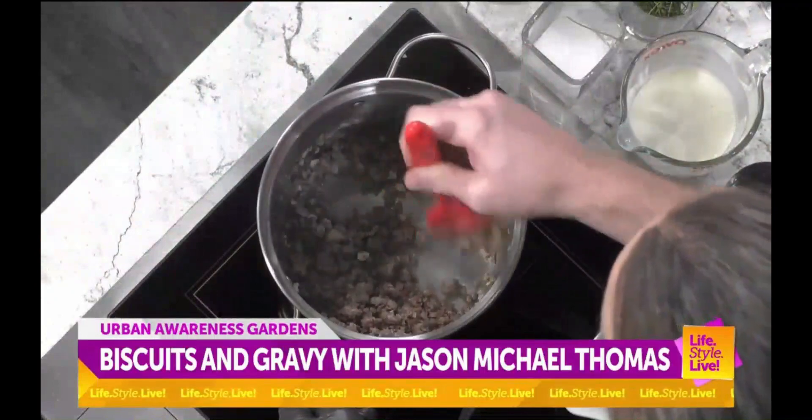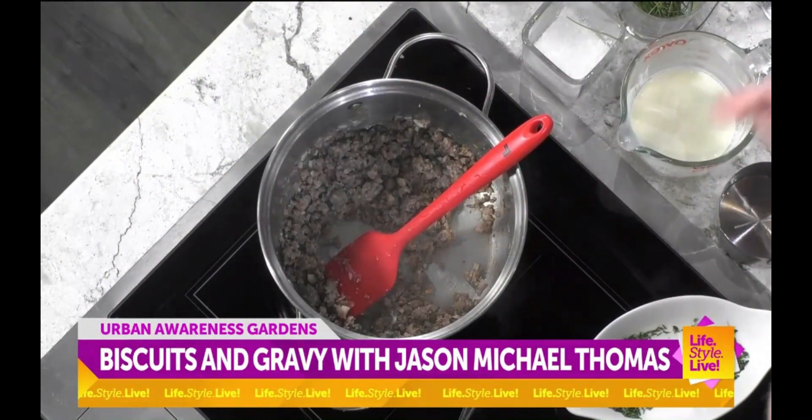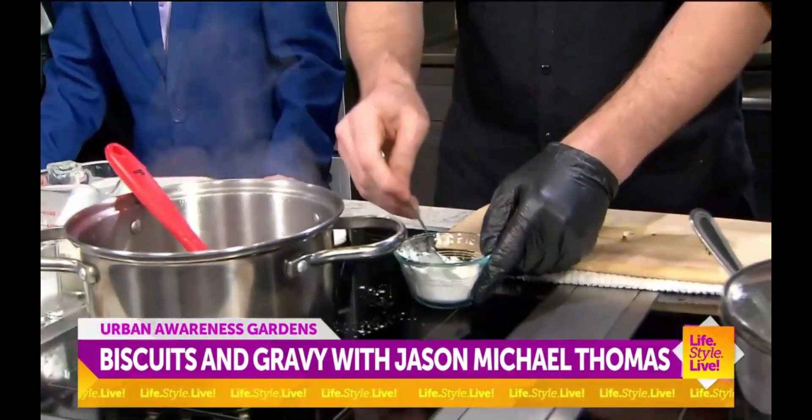So from here, depending on how salty the sausage is, you add some salt as well. But I'm going to let it ride — we can taste it after the fact. Did you put any olive oil or anything in there to start? No, the pork fat is plenty. Just the pork fat. Absolutely.